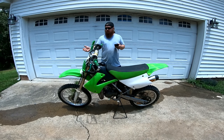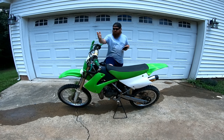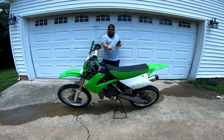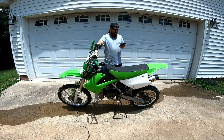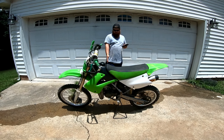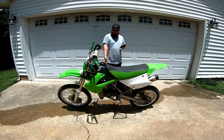It's got front and rear hydraulic disc brakes. It's got 36-millimeter front forks and then the Unitrack monoshock in the rear, both adjustable. It's got 15 inches of ground clearance — I believe that's from the bottom of the frame to the ground.